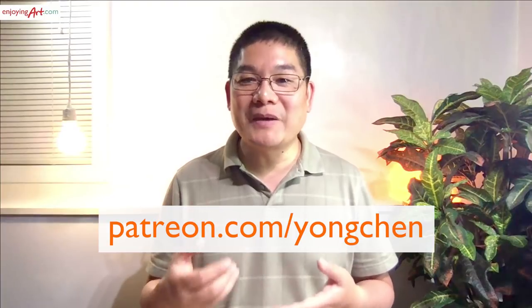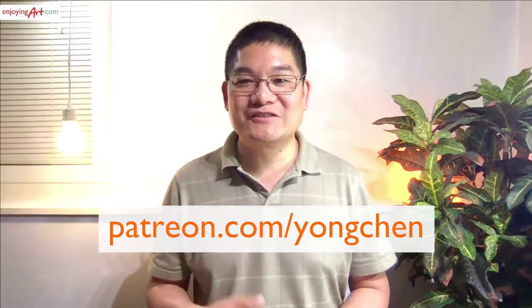This is the short version of this watercolor light lesson. If you're a patron, please come to Patreon to see the long version. In the last part, we already finished the drawing. Now we are starting the watercolor painting.